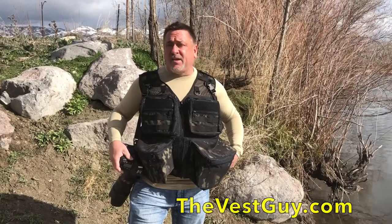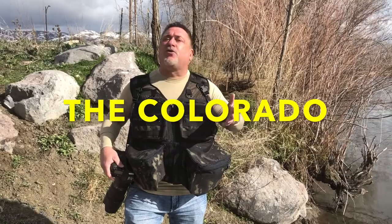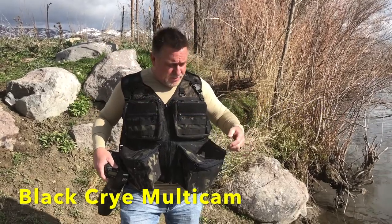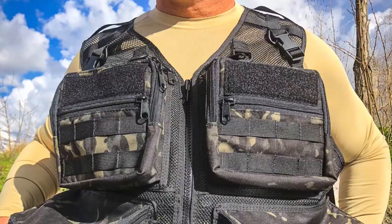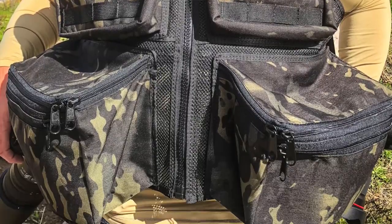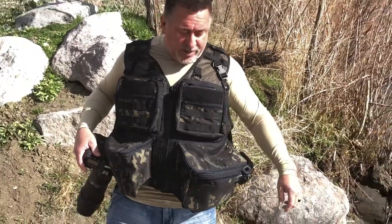Hey everyone, Rob Doherty from TheVestGuy.com. Just want to show you the new Colorado vest in the Black Cry Multicam. We've been getting two or three orders of the Colorado vest every week and this is the first time we've ever made this in Black Cry Multicam, and I love it. It's just a great combination.